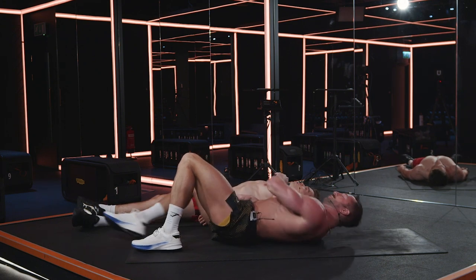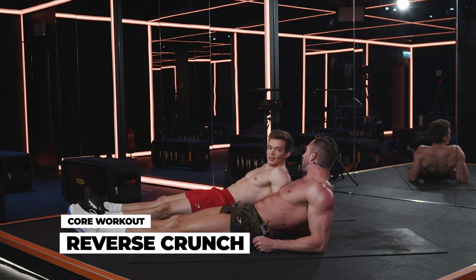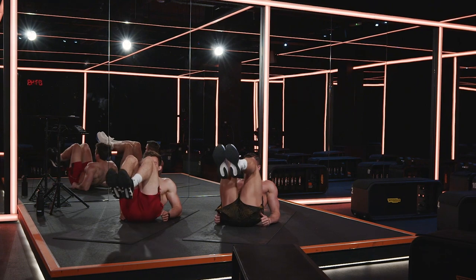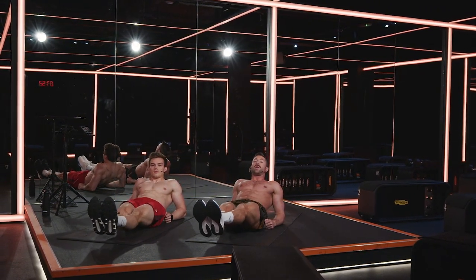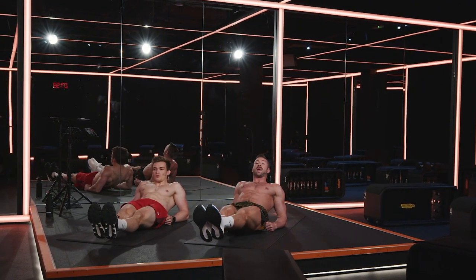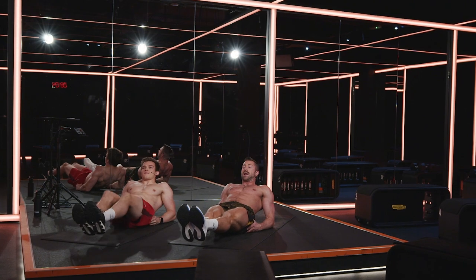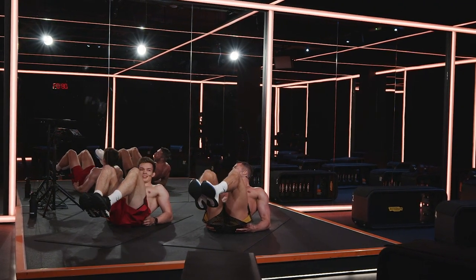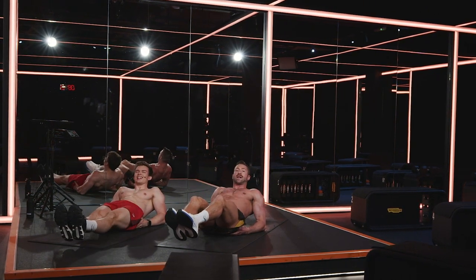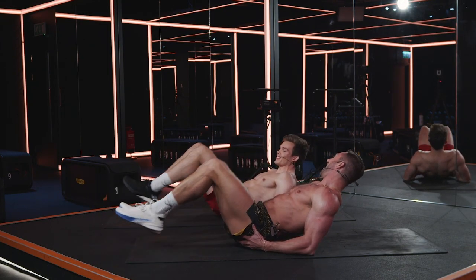Prop yourself up on those elbows. You're not going to want to try to do a million reps — control. Bring the knees into the chest, boom, and then control it out. Notice how we're holding for a split second at the top of the movement, just to really hold that contraction. That contraction is where the magic is happening — don't waste that contraction. This hurts already and we're only 15 seconds in. If you're struggling, we are as well, so no worries — we're struggling with you.